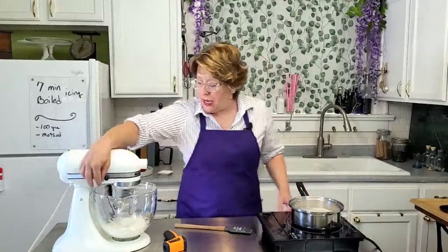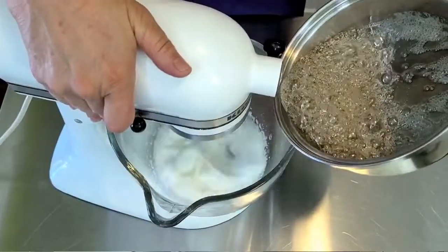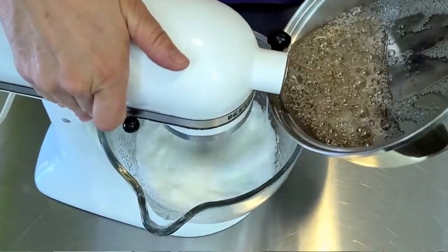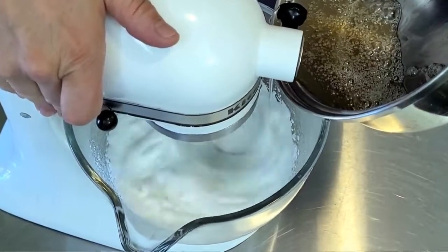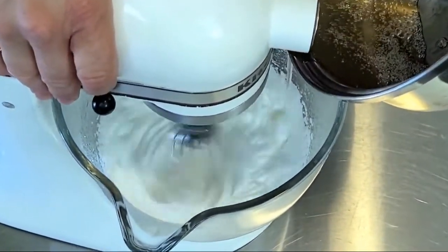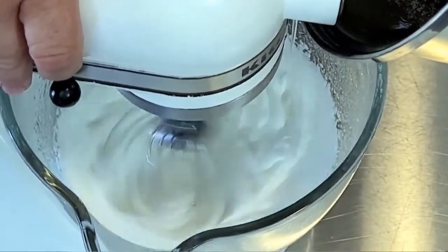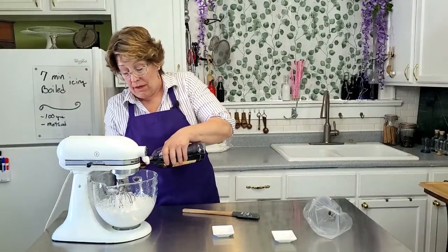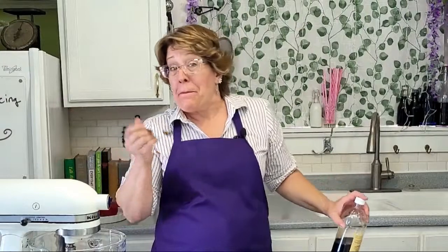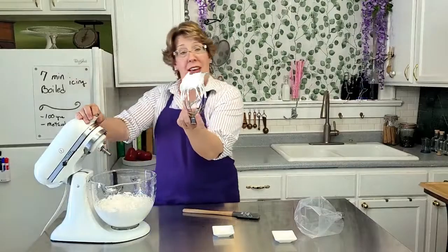Alright, here we go. On high speed, drizzle the hot syrup into the bowl with the egg whites. Be careful not to touch the side of the bowl or the whisk — you want to drizzle it directly into the egg whites. This is going to cook the egg whites, so it's safe to eat. And just like 7-minute icing, add 1 teaspoon of vanilla extract at the end. Vanilla extract doesn't really like to be heated up. And there you go — stiff peaks, mountain peaks.